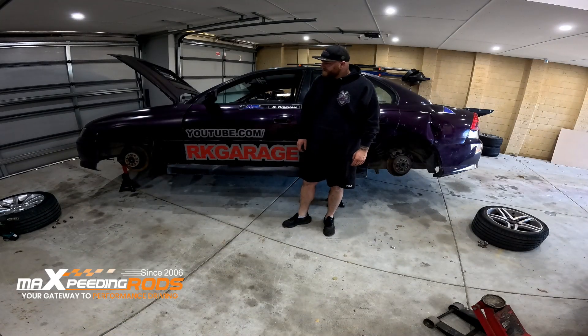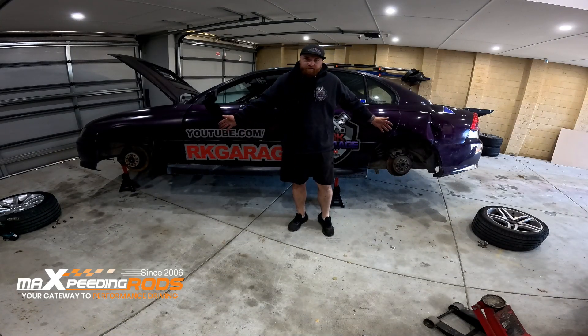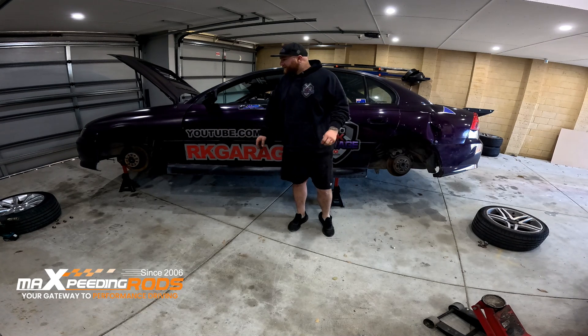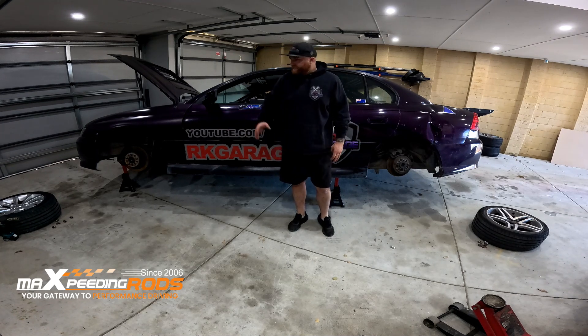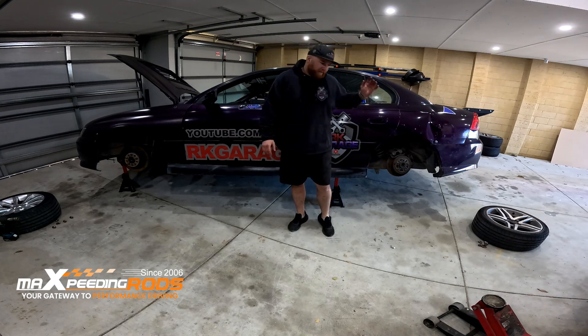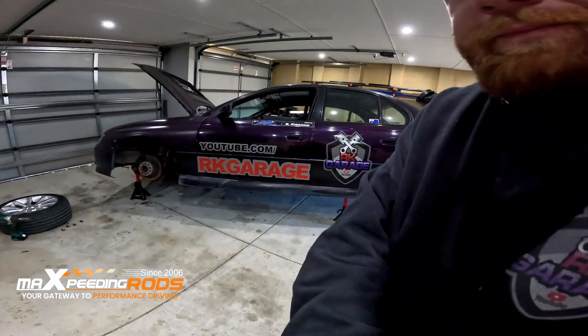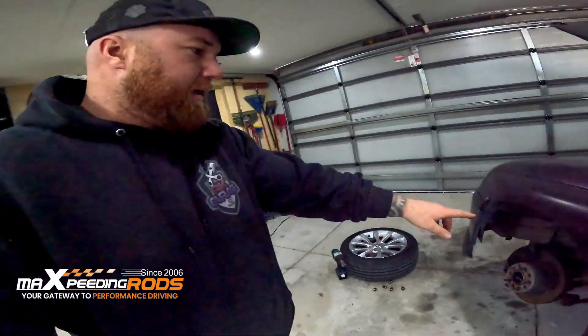All right, while you guys were watching those clips, got the wheels off ready for inspection. Forgot to mention — don't mind those front wheels. I cracked a rim from going off track, so I've got some of my rear wheels on there. Obviously it's got a bigger profile tyre, so I get more wheel speed out of it. Anyway, we got it all angled up so that we can check it out properly.